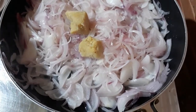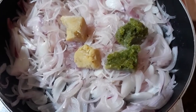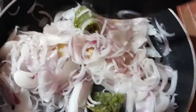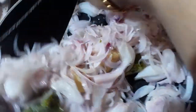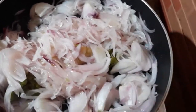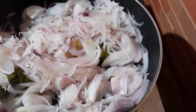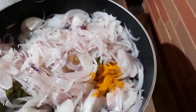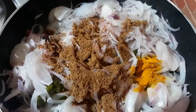Now we are going to paste the two cubes. We will add the oil, and add 1 spoon of oil and 1 spoon of hot sauce.